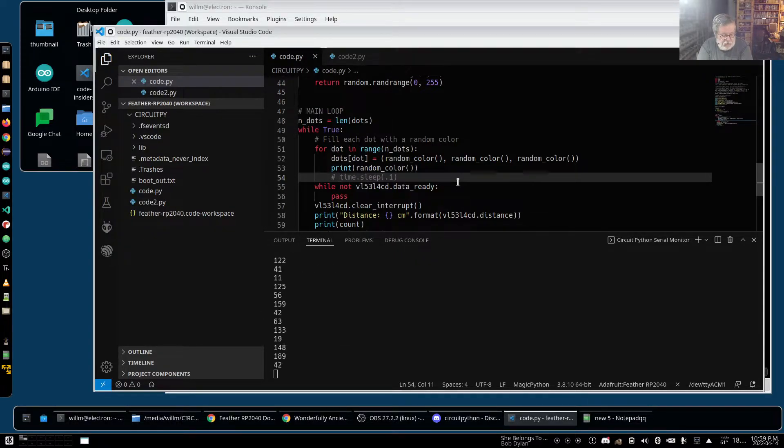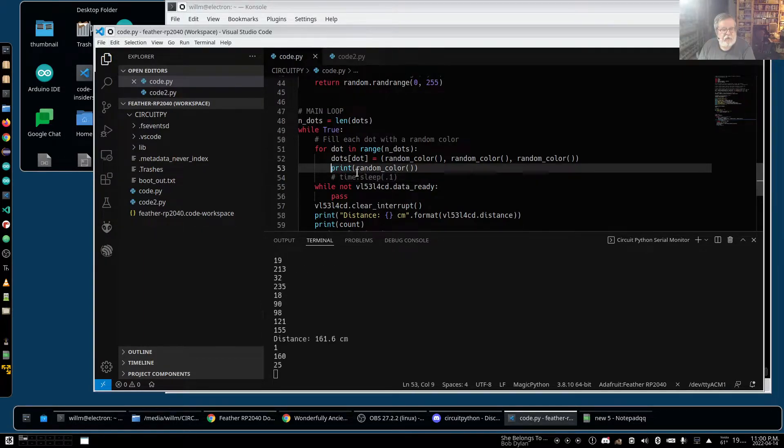Holy schmoly, did I slow it down. If we take our sleep out — that's better. In theory I'm getting the full range of colors. Although even on these pixels I don't think you can get a full 255 — it almost feels like you're getting about 64 colors out of the thing. I'd have to check the documentation for dot stars, see what they can do.